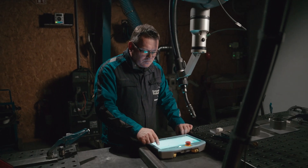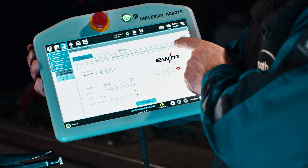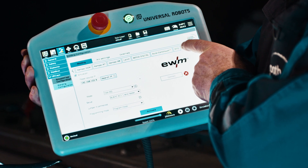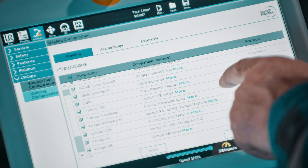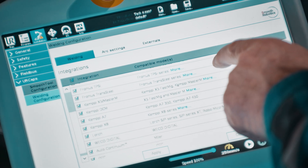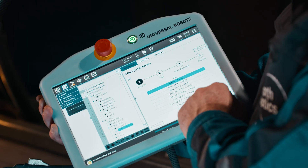SmoothTool is a highly versatile welding software that can integrate with a wide range of welding power sources. It comes with a comprehensive list of pre-integrated power sources that offer advanced features such as the ability to dynamically adjust welding parameters throughout the welding program.